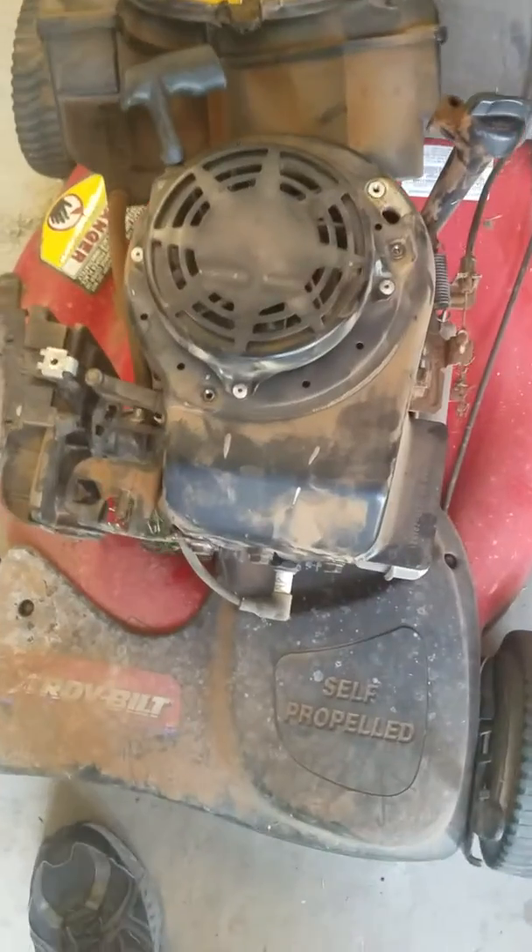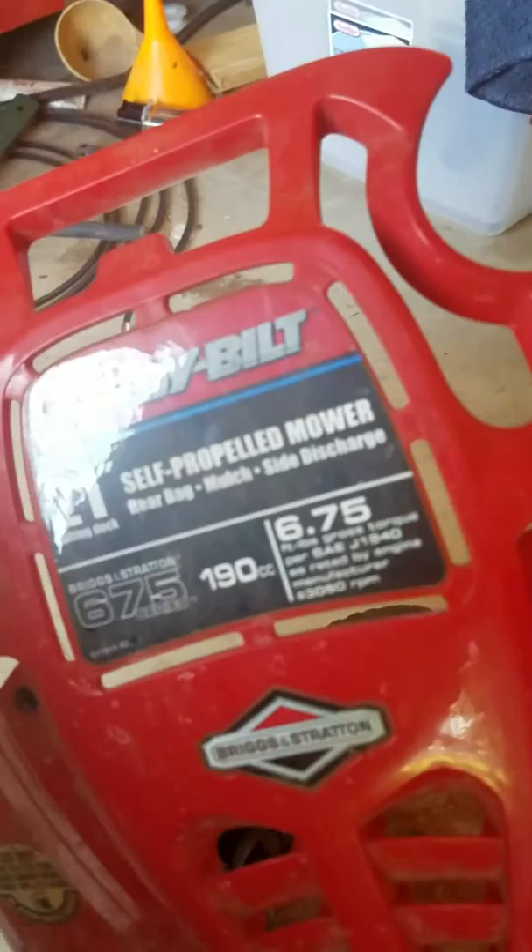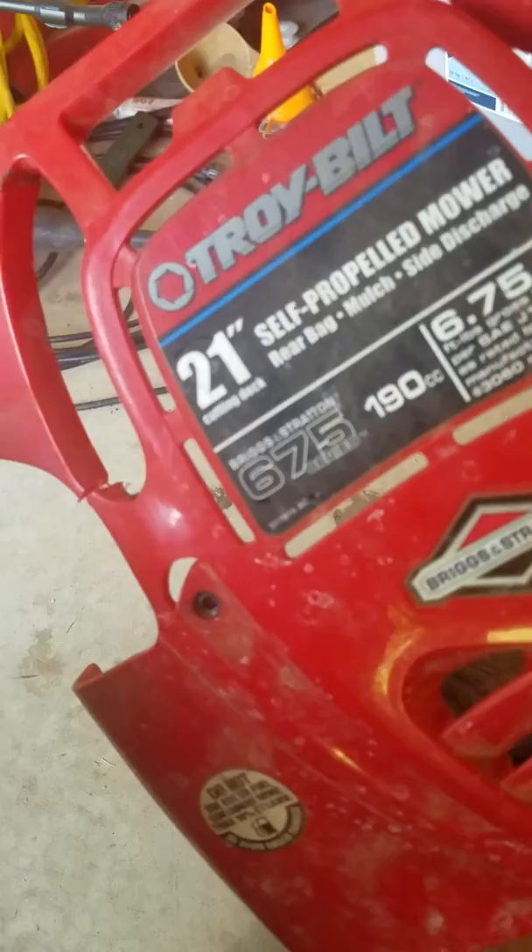I'm going to show you how I fixed my auto choke lever. It had gotten into a bind on my Briggs & Stratton model 6.75 horse. This is an older Troy-Bilt I've had for several years — it's a 675 series with the auto choke.